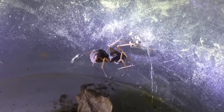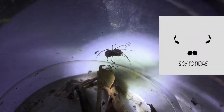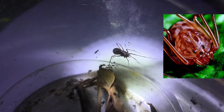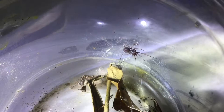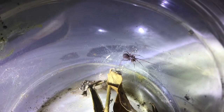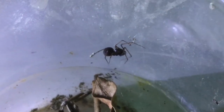This is a spitting spider. Spitting spiders can easily be identified by their six eyes and dome-shaped cephalothorax. They belong to the family Scytodidae. Spitting spiders are so named because of their ability to spit a mixture of venom and silk on their prey to immobilize it.